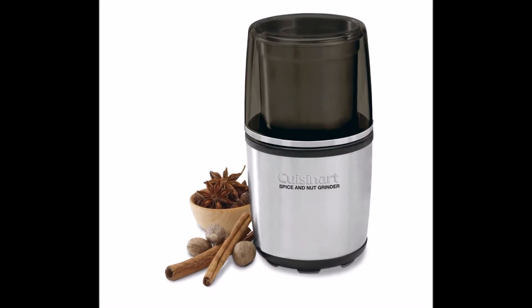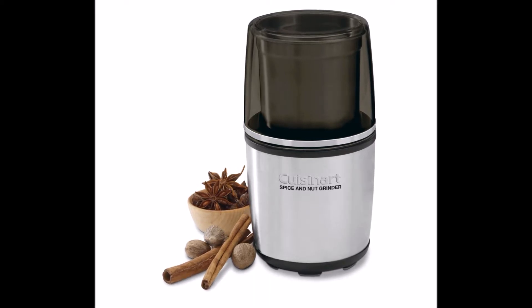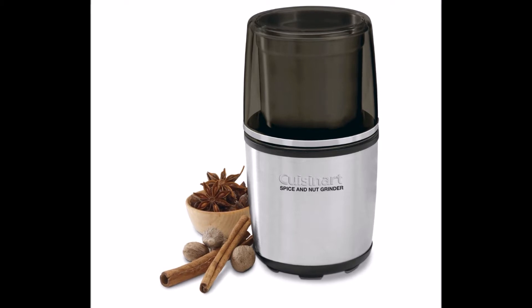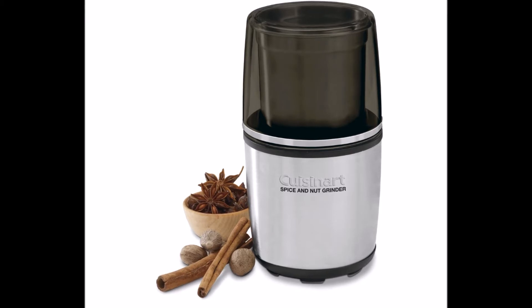The blades are exclusively designed to grind spices and nuts, and the simple press-down lid starts the grinding process with one touch, sealing in all the finely ground spices. Specially designed stainless steel blades for spice, nut, and seed grinding.